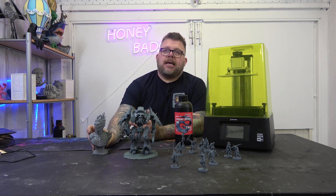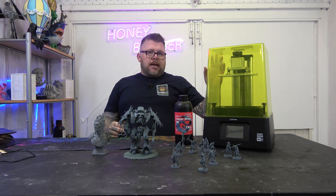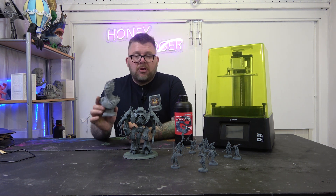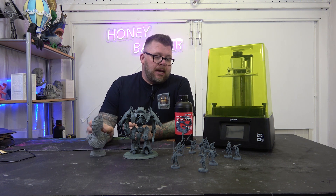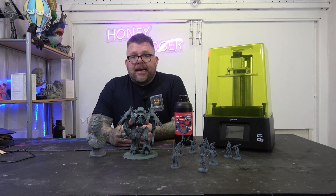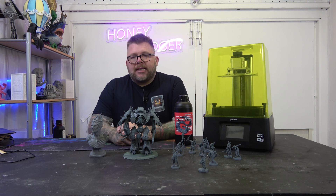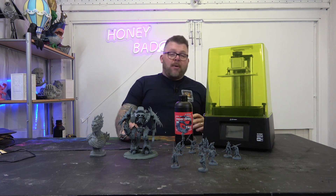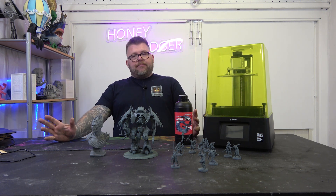For an entry-level printer at an entry-level cost, you're not going to be disappointed with the quality this printer is turning out, especially if you're using 8K resin. If you combine the 8K resin with this printer, the quality is amazing. This is going to be going into my line-up. As you know, I've gone completely resin now — I haven't got any FDM printers.